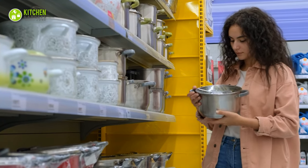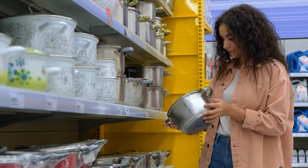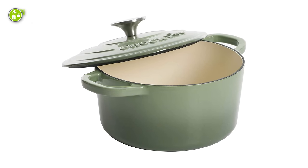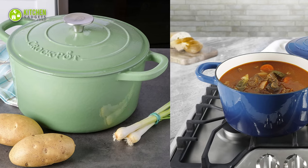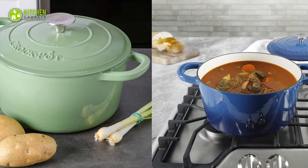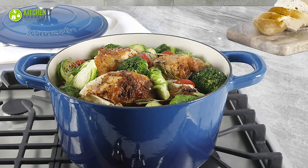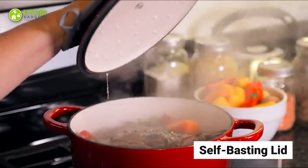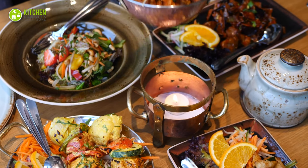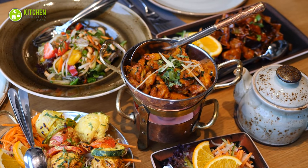You may look for a Dutch oven that's a jack-of-all-trades — for roasting, grilling, and baking. If yes, the Crock-Pot Artisan Round Enameled Cast Iron Dutch Oven will be the best choice for its large capacity and versatile cooking performance. It comes with a large capacity along with a self-basting lid to distribute and retain heat evenly, so you can surprise your guests by performing different cooking techniques and spicing up your party menu.